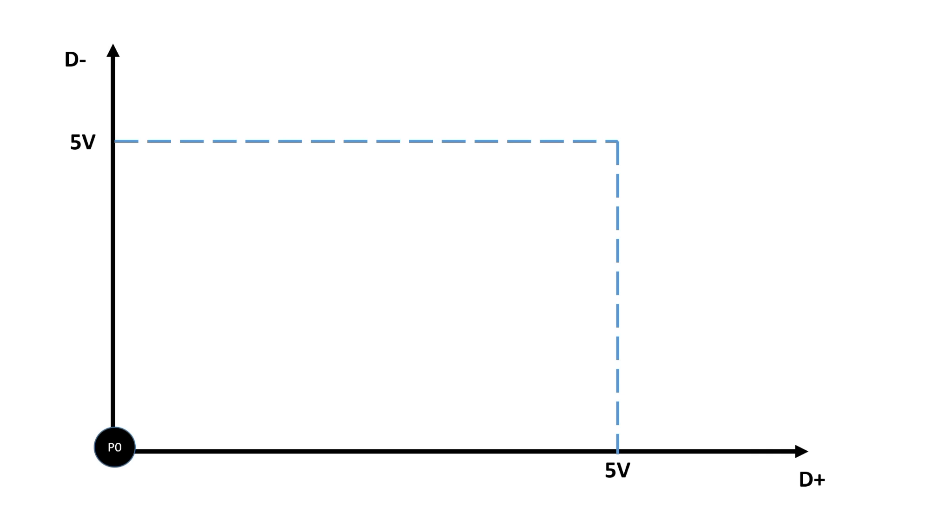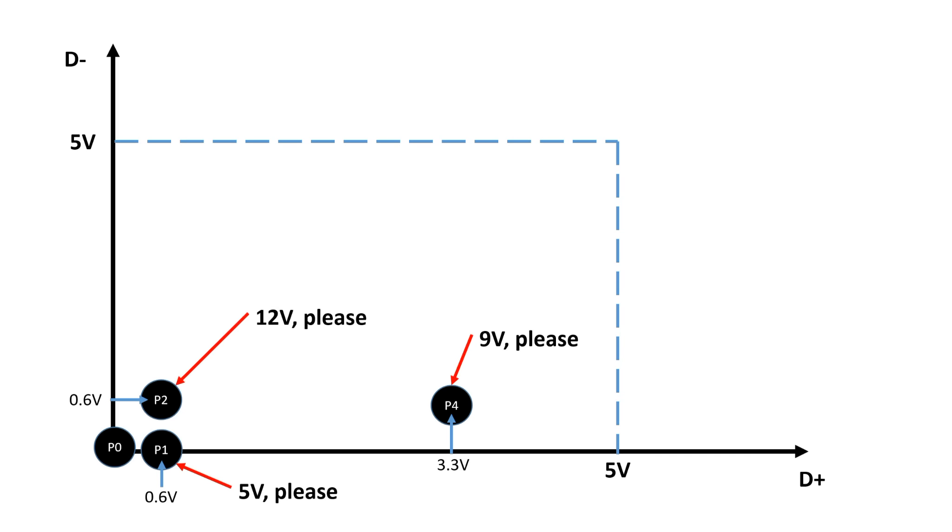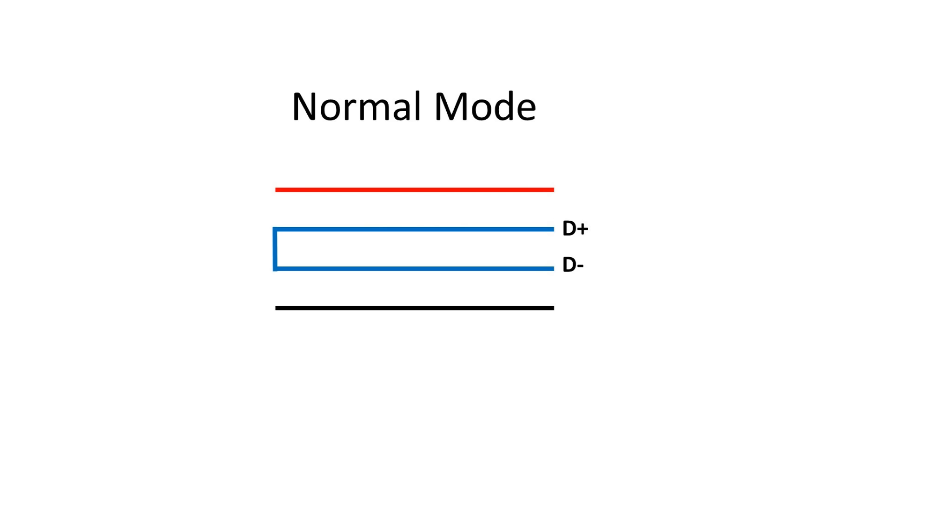The smartphone stays on P1 or chooses P2 or P4. If it assigns a particular voltage pair to the data lines, the charger reacts with a specific voltage — 5, 9, 12 or, if the charger permits, also 20V. The charger stays in QC mode until the smartphone signals P0 or the cable is disconnected. Then it closes the connection between the two data lines again and does not react to QC commands anymore, behaving like an ordinary charger again.